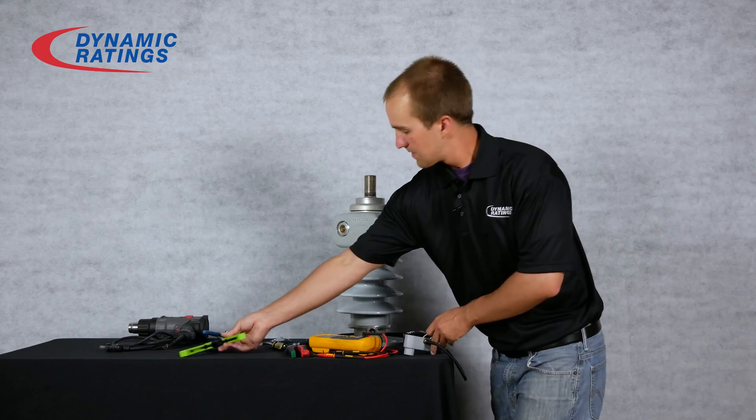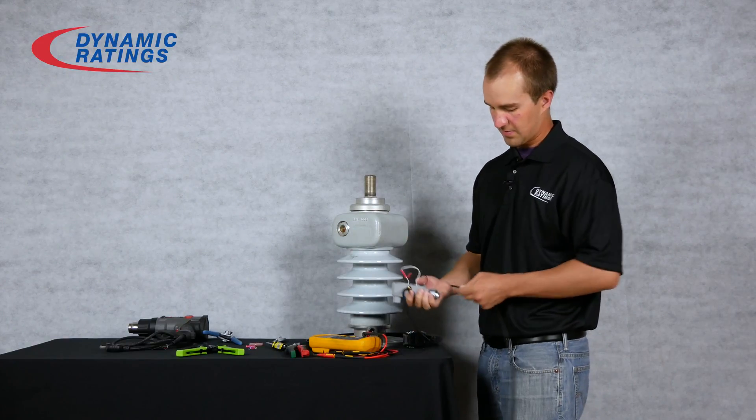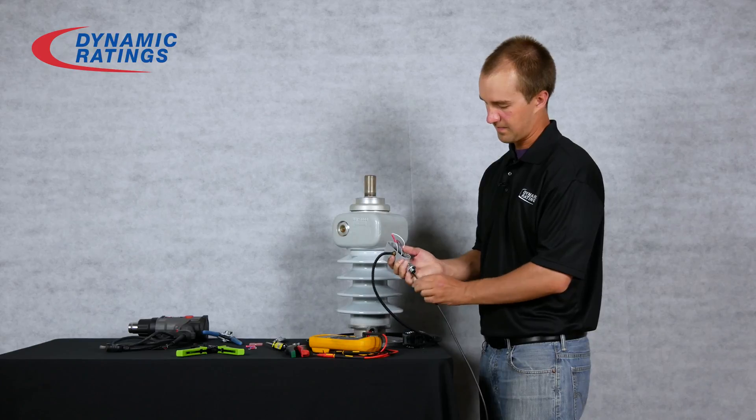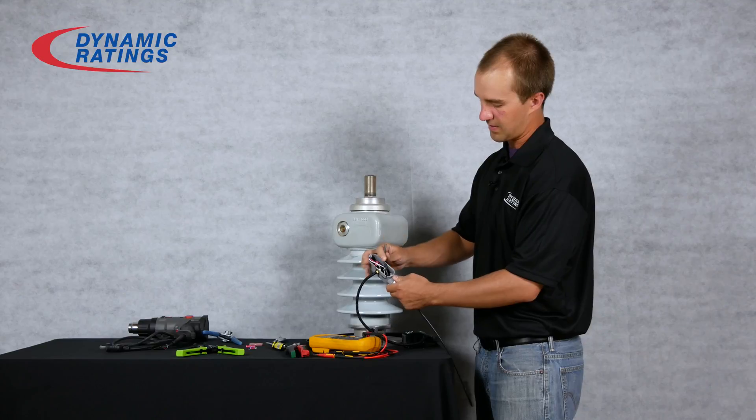Next, we will run the coax wire through the bottom of the preamp.